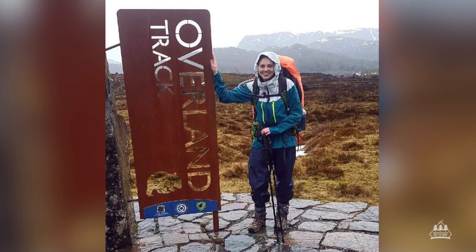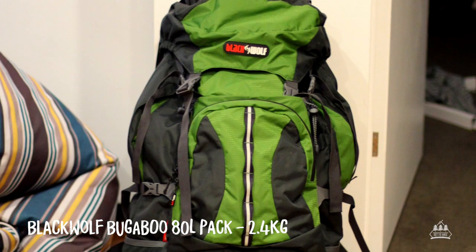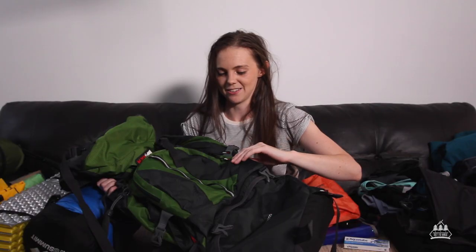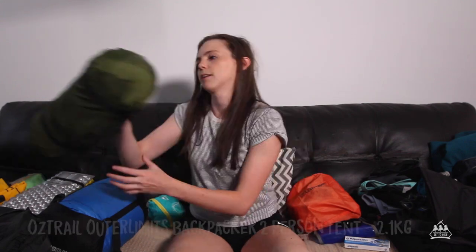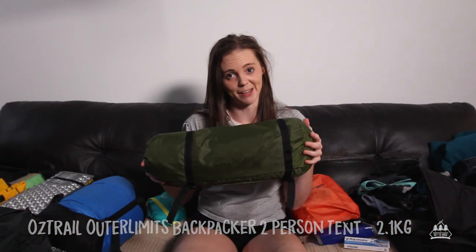My boyfriend and I went end of September, so it was the very last week of the off season. First up, my pack. This is the Black Wolf Bugaboo — it's 80 litres. Basically if you like lots of bells and whistles then this is the way to go. Next up is the tent. This is by the brand Oztrail, called the Outer Limits Backpacker.